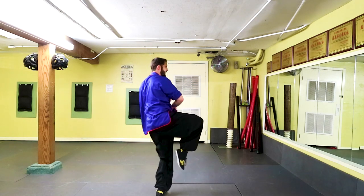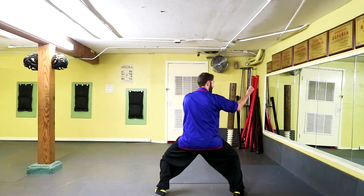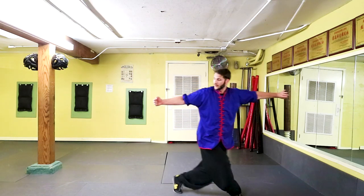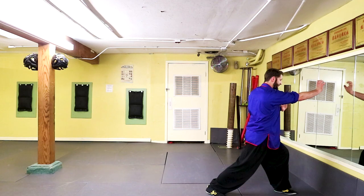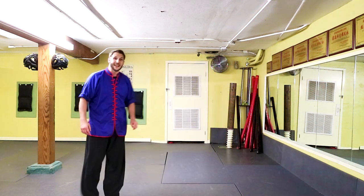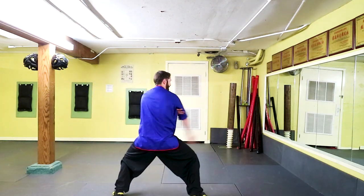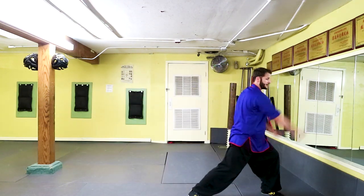Now we're going to step down to the square horse position and hit with a back fist, bring the hand over, and then come through with a palm thrust. Follow that up with one more move — step through to horse stance, then turn to a bow stance as we hit tiger claw. So the full sequence: slap down, hit with the hook, flick and kick, step down and hit with the back fist, flower over, palm thrust, step through, tiger claw.